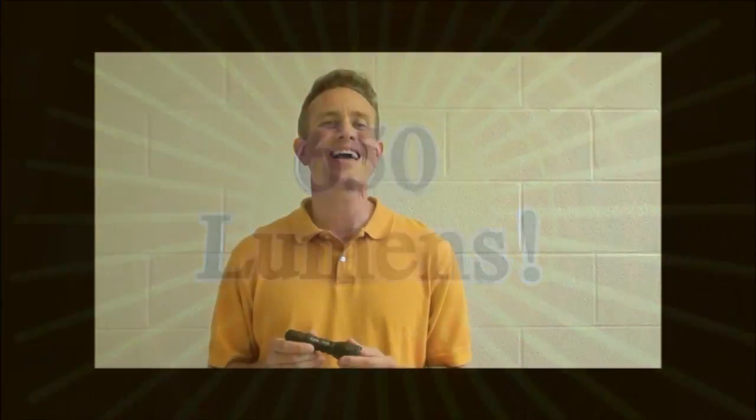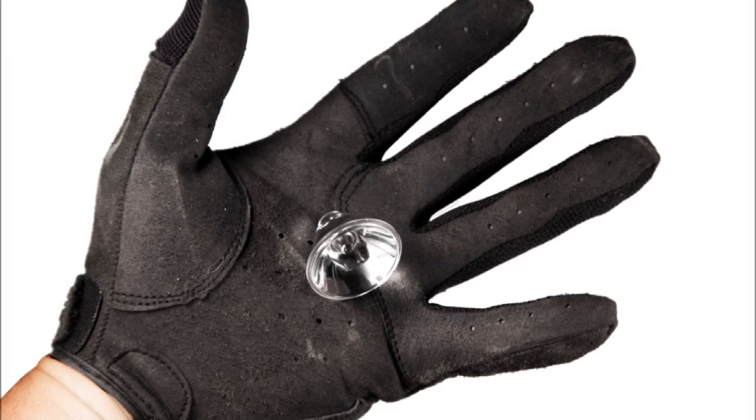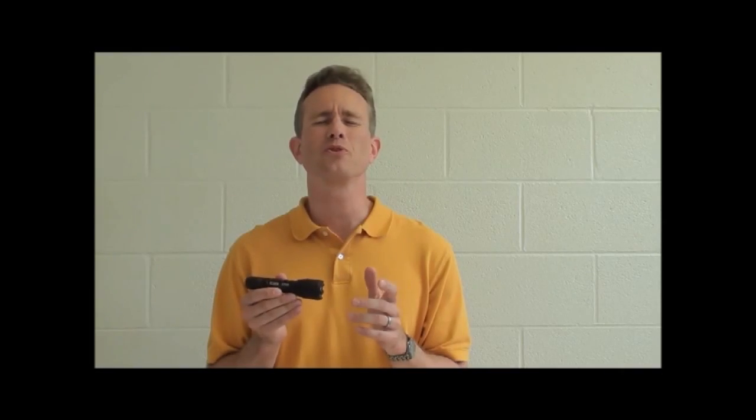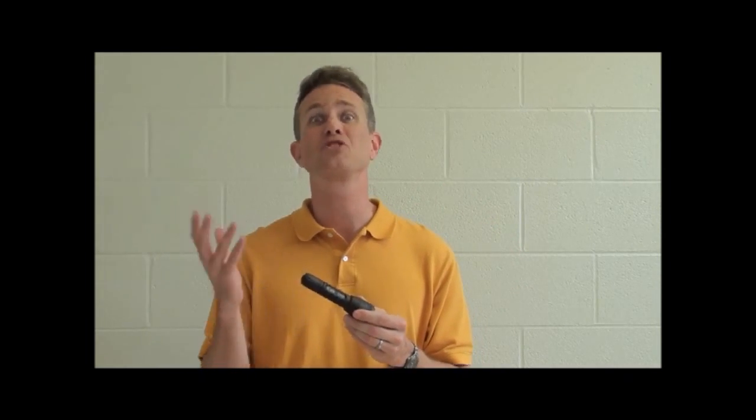This is the first high output flashlight truly built like an Elzeta. As you've come to expect from Elzeta, it's got fully potted electronics for incredible durability — we are known for making the toughest flashlights on the planet. It's got a solid acrylic optical lens, not a mirror reflector. And this optical lens produces amazing beam quality. If you like the beam quality you're used to on our M60 base flashlights, this produces a beam kind of like an M60 on steroids.